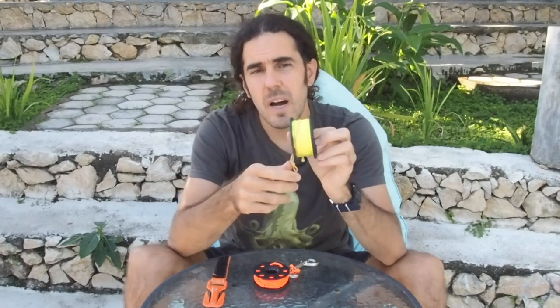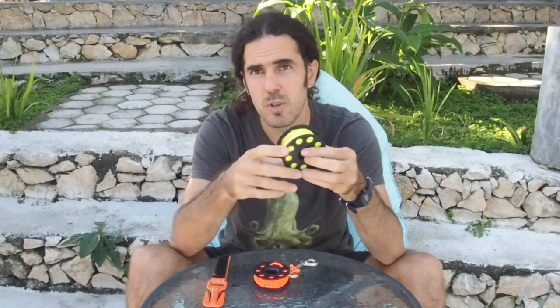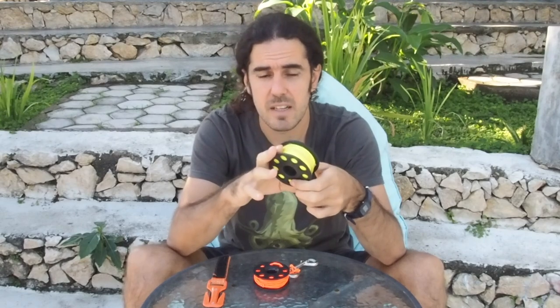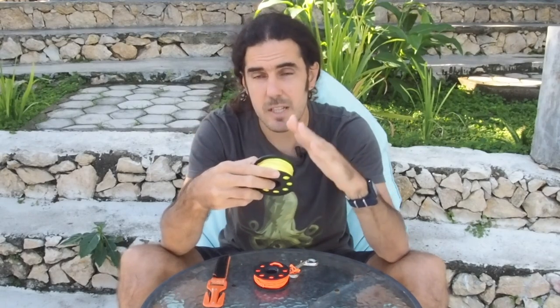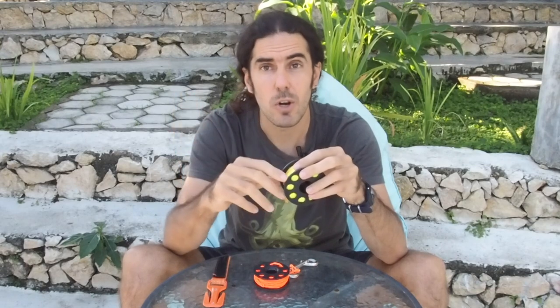So when you buy a brand new spool for scuba diving they are not ready to go and start using it. There are a few modifications that we have to do and they're really easy, but I'm gonna teach you and help you how to set up the spool. Just to be clear, there are many different ways to do it. This is only my way, and I'm gonna help you set up the spool for warm water divers and also give a small tip if you are diving in cold water using thick gloves.